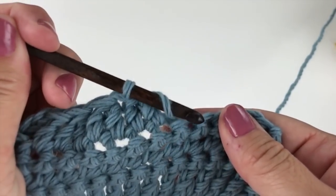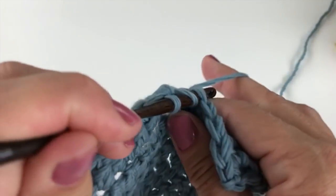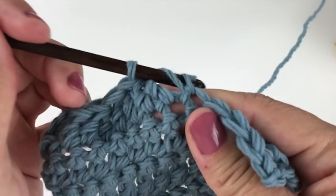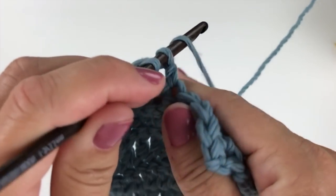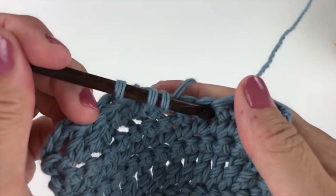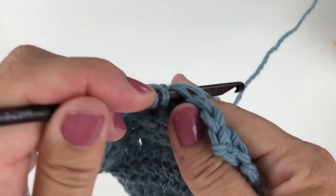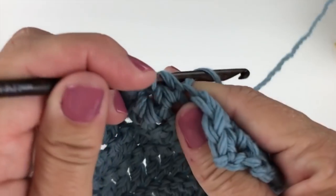Yarn over, pull through two loops on your hook. Yarn over, pull through two loops on your hook. And now, yarn over, pull through two loops on your hook.